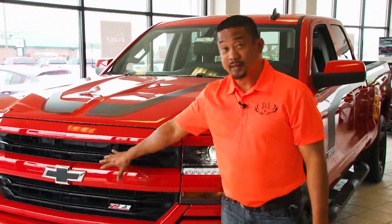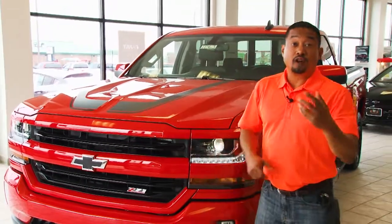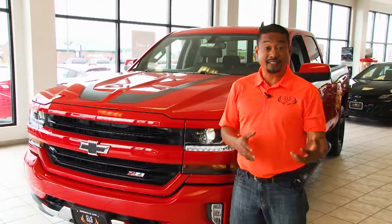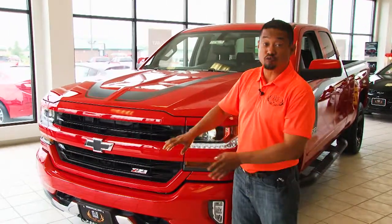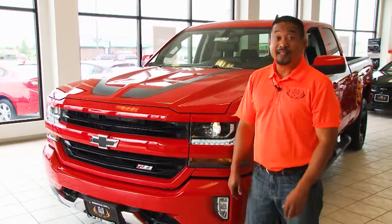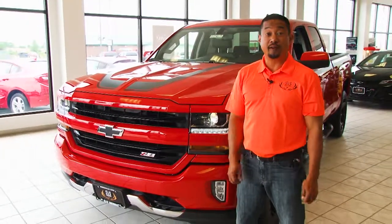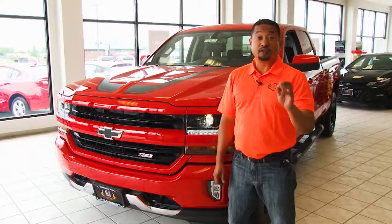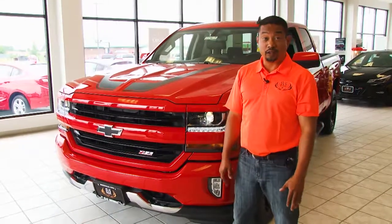On top of all those packages you can also get two more trim levels on the Silverado: the LTZ and the High Country. Those are the big money ones. They normally come with a chrome front on it, which is complemented by the 1LT and the 2LT. Without the Z71 package you also get the chrome front end of the Silverado. One of the things they've done for the 2018 is they've made it very very aggressive looking.